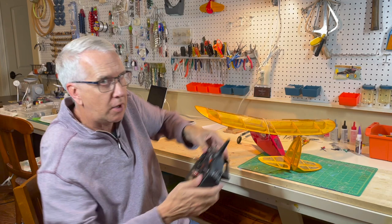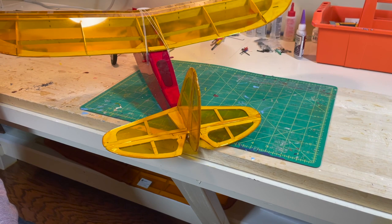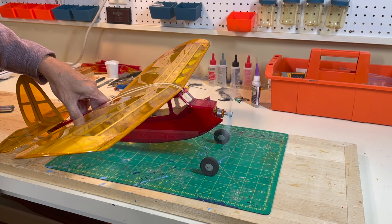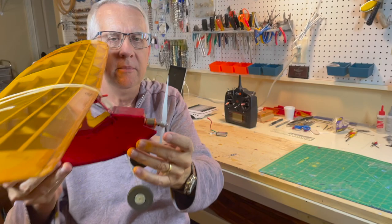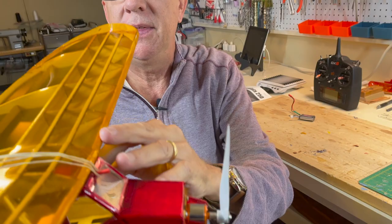Let's turn on the transmitter - make sure the throttle's low. There's up elevator, down, left, right, and the little motor gives plenty of thrust. All the details are in the description. The one thing that caught me a little by surprise is the amount of down thrust of the motor - that is built into the model. You can see the slots in the fuselage where the firewall went in. That's a lot of down thrust. Stevens Aero designs this well - with a larger wing it produces a lot of lift, so we need some down thrust.